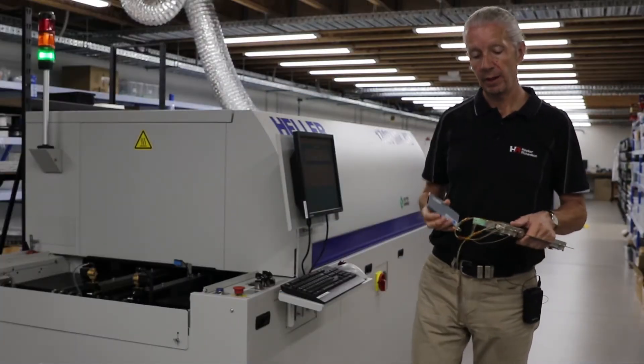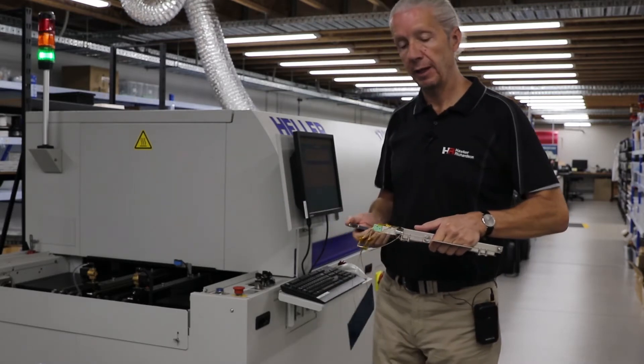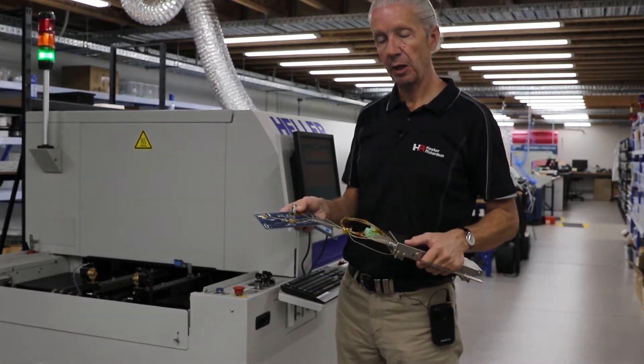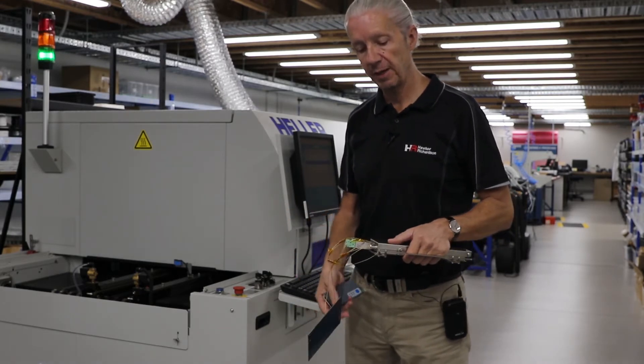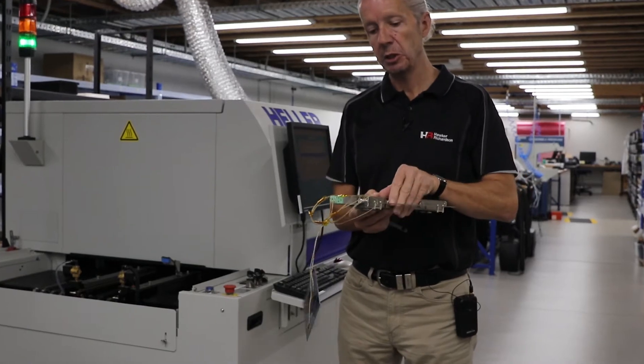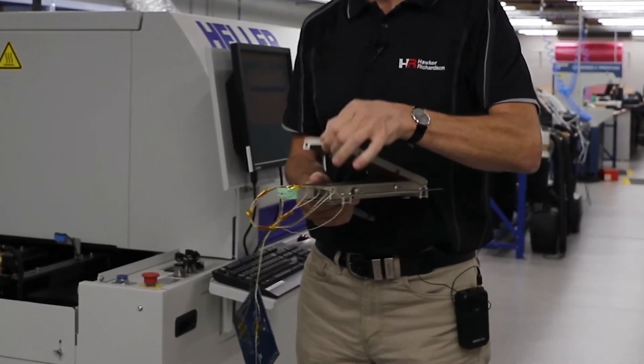In this instance, we're going to run a profile through the reflow oven. We've hooked up some thermocouples to a sample test PCB. We have our logger and our thermal heat shield, which is very important because we don't want to damage the logger.